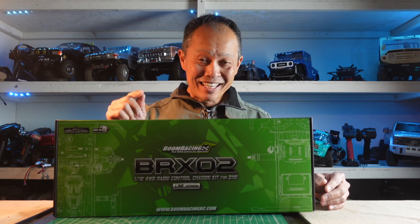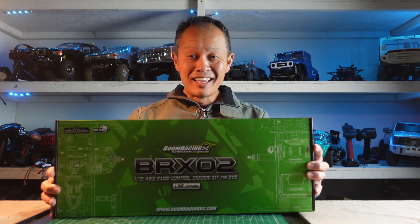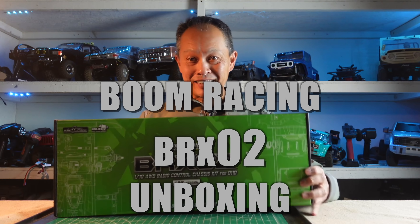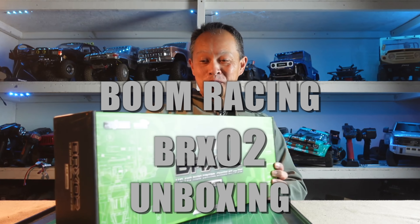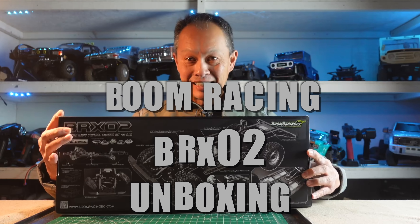What's going on everybody? Today may be one of the most fascinating unboxings in a long, long time. It's the Boom Racing BRX-02 and I guarantee you, you will be impressed. Are you ready?